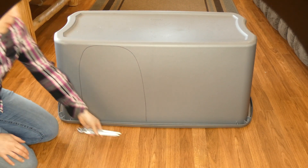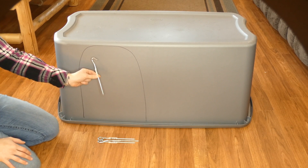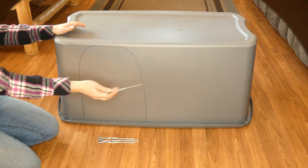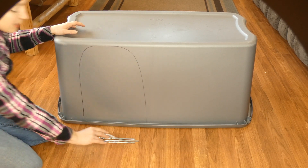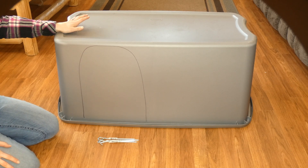You also want to secure it to the ground. I buy these tent stakes — they are only 50 cents at our local Walmart. You can drill a hole in the bottom and drive your stakes down into the ground in the four corners at least. You might want to put one in the middle on each side too, depending on how secure you want it. That will keep it from moving around on a really gusty day.